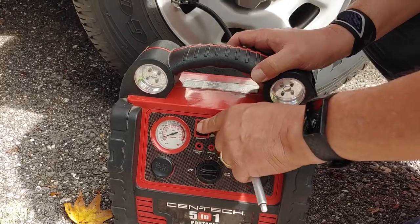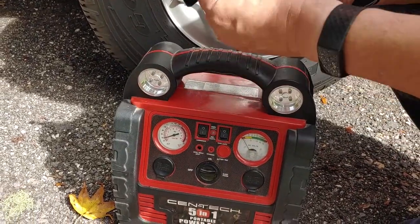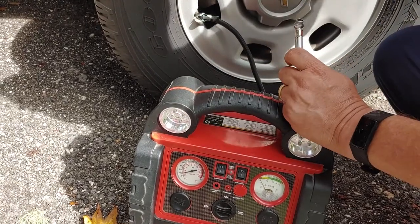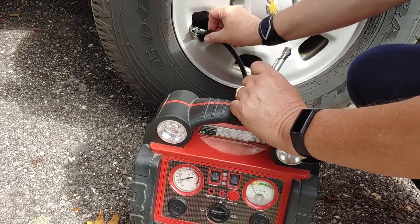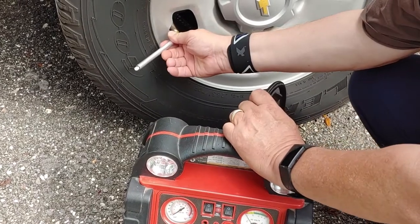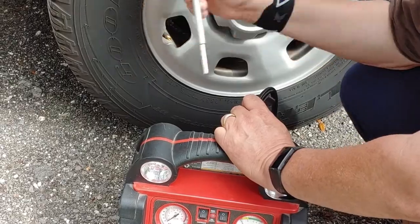So what I do is let it run for a certain amount of time, then take my gauge and check it until I get the air exactly where I want it to be in my tire. Then, when you're done, lift the lever up and take it out. I always double-check and make sure I have the air in there the way I want it — how much I want, right there.